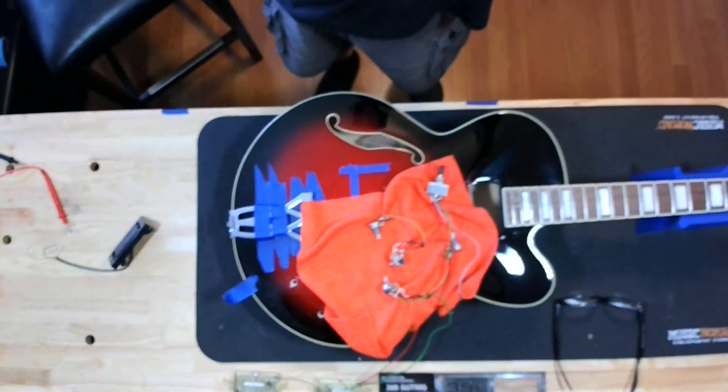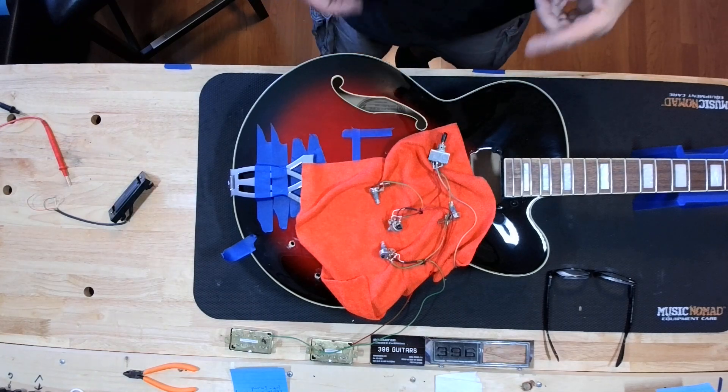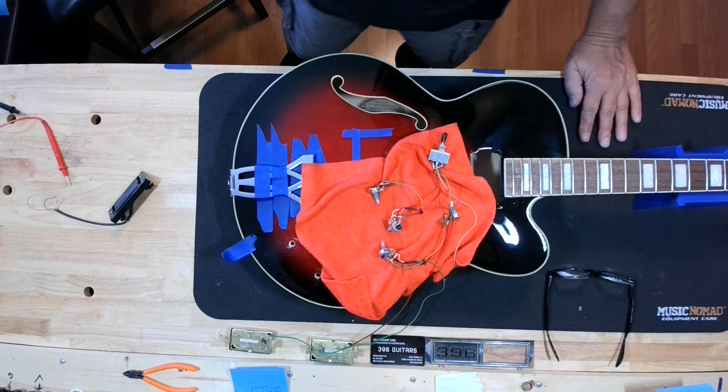Hey guys and girls, it's Blackjack with 396 Guitars. We're up to our neck in it today — we've got a hollow body guitar here that we have all the guts pulled out of. The customer wants to take out the pickups that are in it, which are nondescript humbuckers, and he wants to put in Deathbuckers. Let's get to work. What we have is basically a hollow body — it's an Ibanez AF-75.